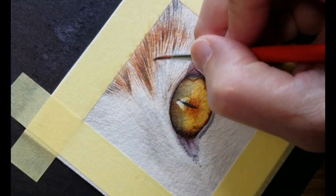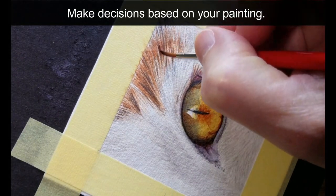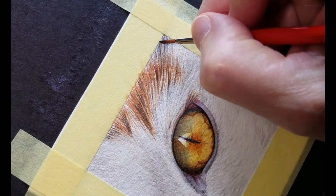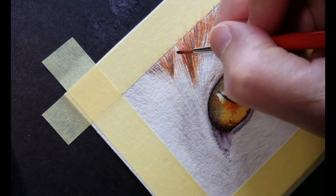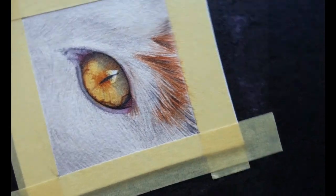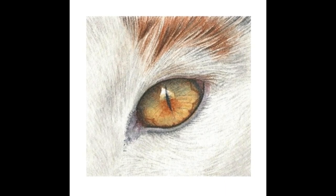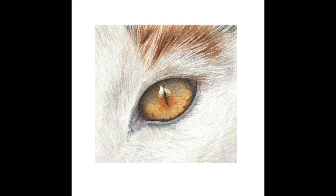So I'm just going in to make final refinements. And that's it — I'll call this painting finished. I hope you enjoyed it and learned something. Thanks for watching.